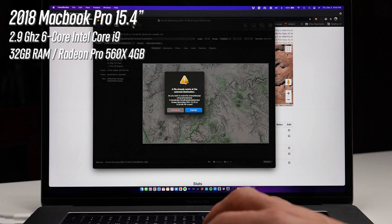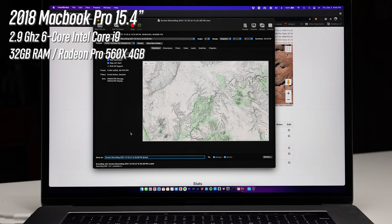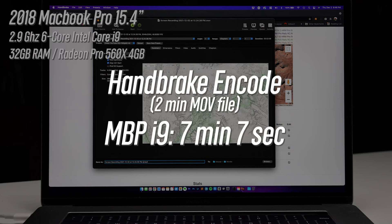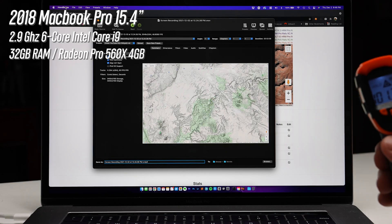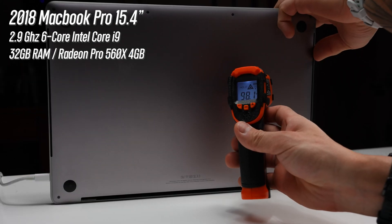I usually have to re-encode those screen recordings because there's something funky with QuickTime MOV screen recordings when dropped into Premiere Pro — both during playback and rendering, sometimes showing artifacts. Just like rendering in Premiere Pro, re-encoding makes the fans kick in quite a bit — even more so, like a jet engine. The re-encoding of a two-minute clip took about 7 minutes and 7 seconds. It also gets pretty warm during encoding — around 101 degrees on the keyboard and 98 degrees on the base.